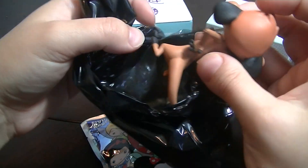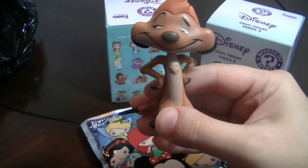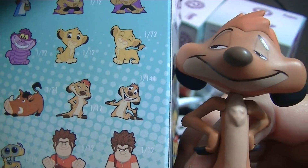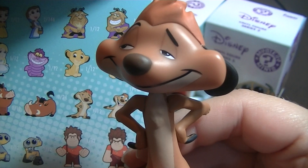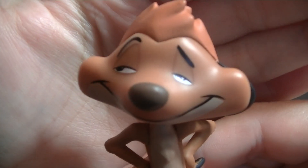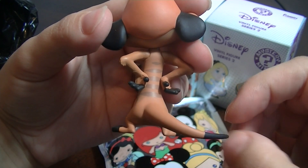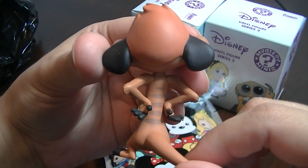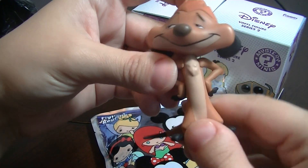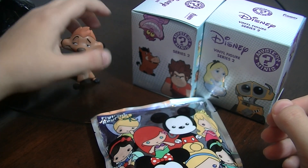The first one I got is a Timon, and he is looking really cute. Let me look at the box to see which one he is — he is one out of 12 and he's looking sly. Very cute. You can see his face; he looks sleepy. These are really cool figures. His head doesn't move. He's cool — there he goes, standing up.